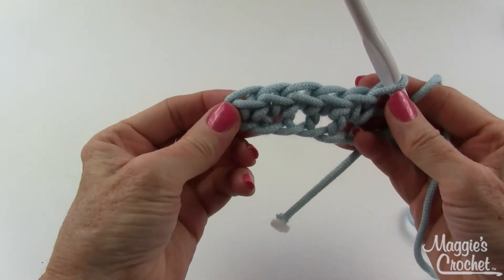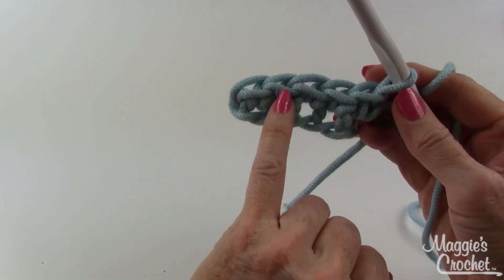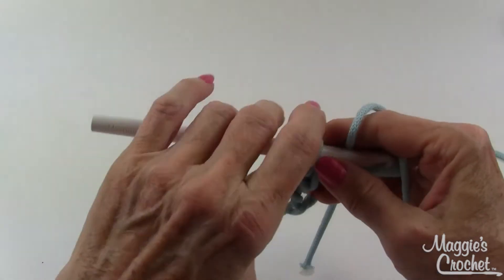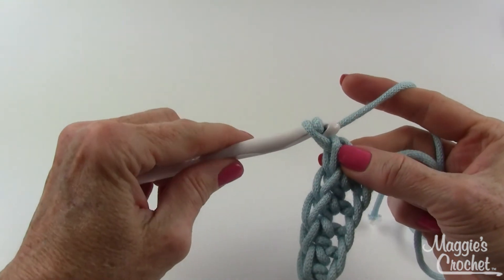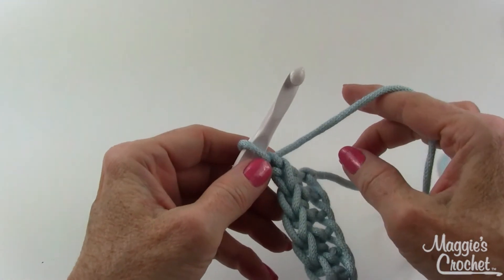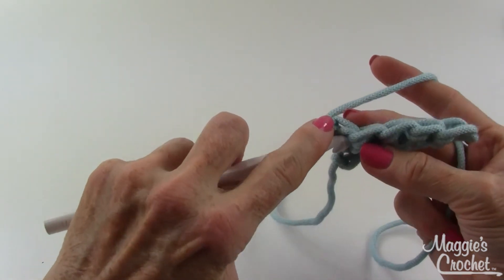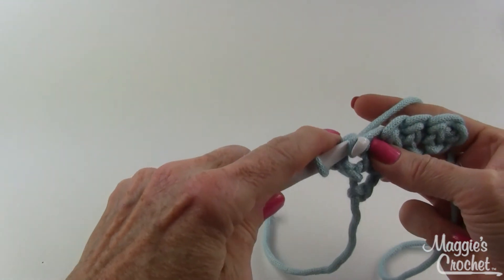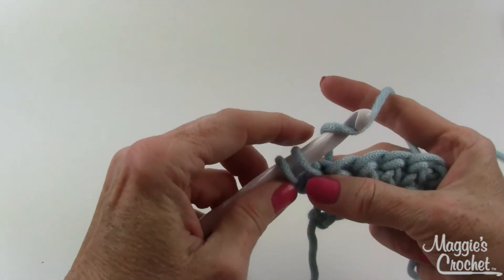I'm going to go in here, yarn over, and draw through the two loops on my hook. So right there I have one, two, three, four, five single crochet stitches. Then in rows you chain one to turn and work underneath those two to create more single crochets.